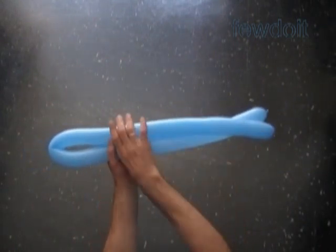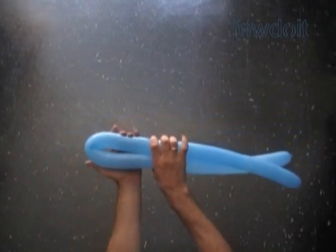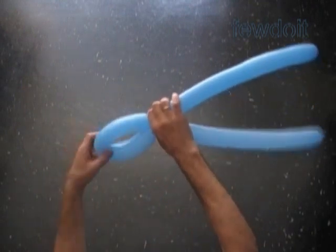At this spot we are going to twist 3 bubbles in one move. Make sure both sides of the balloon are the same length, and now we twist 3 bubbles in one move.